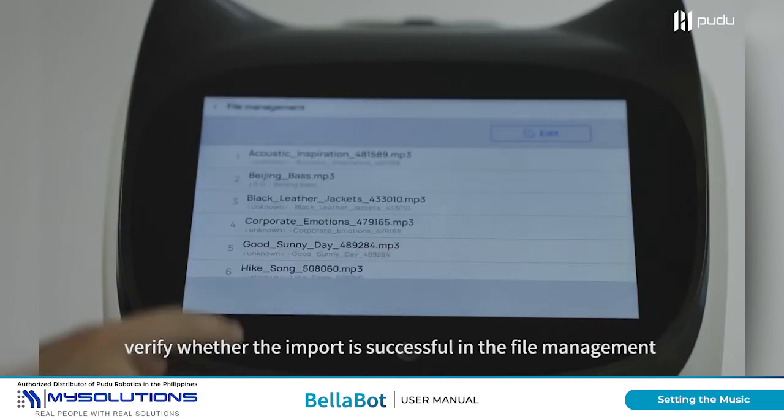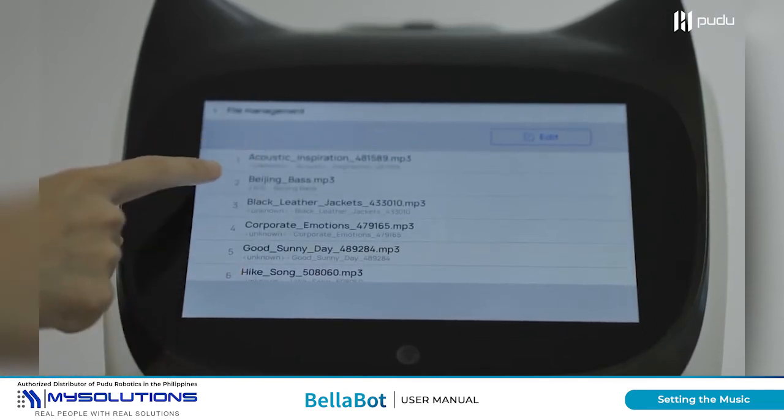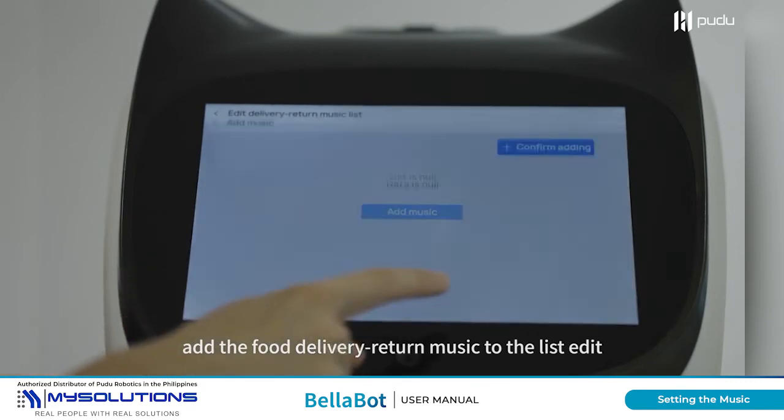Verify whether the import is successful in the file management. Add the food delivery return music to the list and edit as needed.